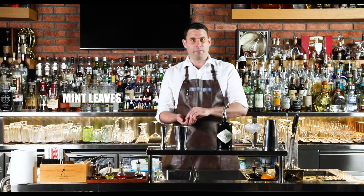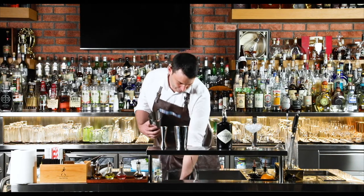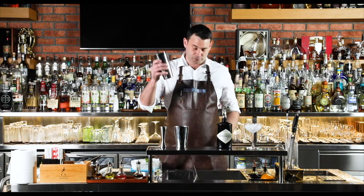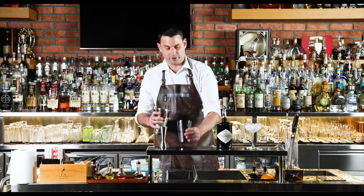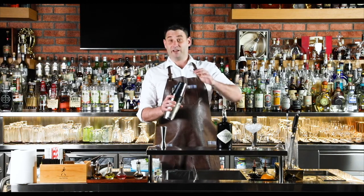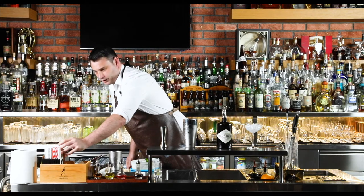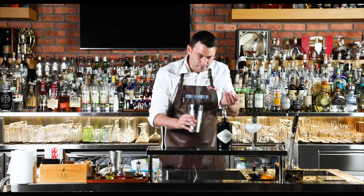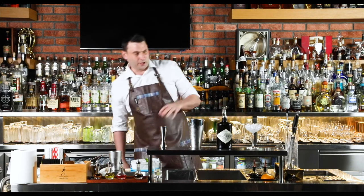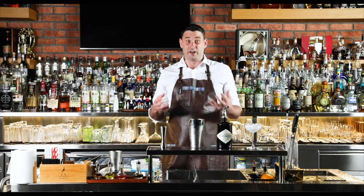Give the mint leaves a nice little clap before you pop them in — it just opens up all the nice aromas. Then we're ready to shake it up. Grab the large piece of the shaker set, fill it as much as possible with fresh ice, pop the second part on, and give it a little slap on the bottom. With all cocktails you want to give a little try just to make sure the balance is correct before you pour. Spot on. As soon as it's in the glass it's the customer's drink and you can no longer adjust it, so always taste in the tin and adjust accordingly.